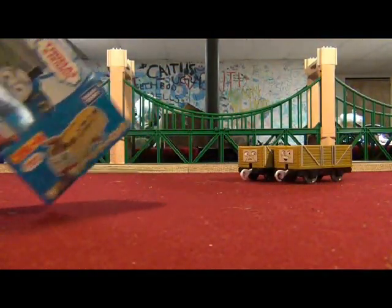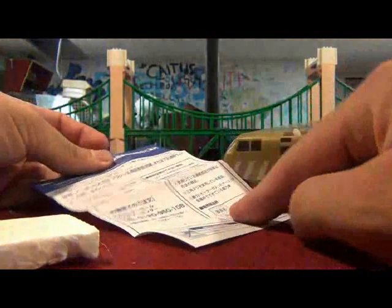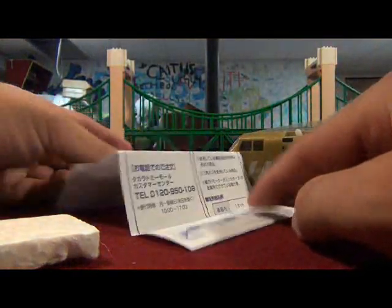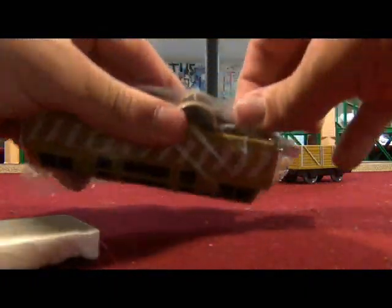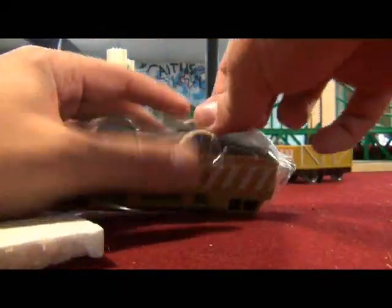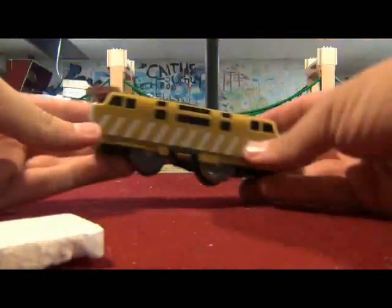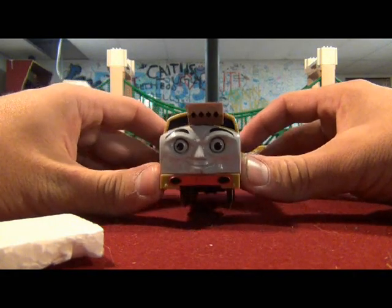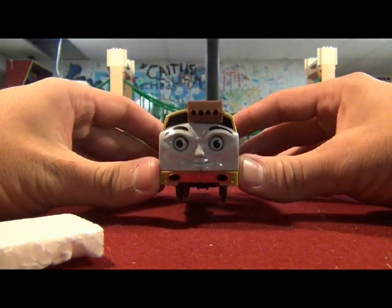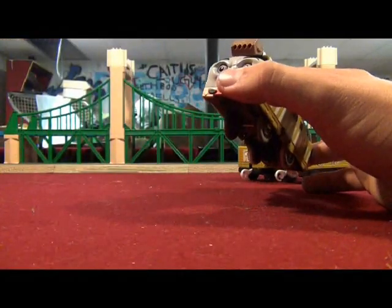Now I get Diesel 10. Instructions — in Japanese! The Diesel 10 plastic thing. Well, it shows us the villain face, or at least it does.